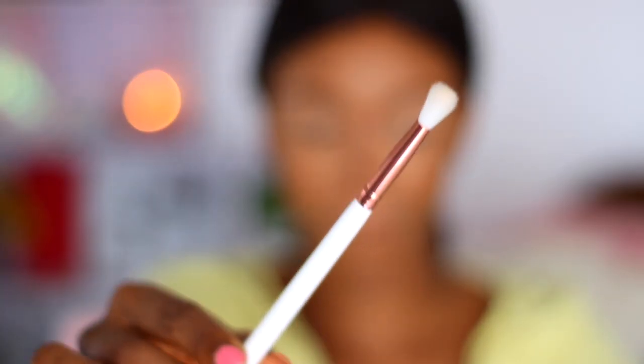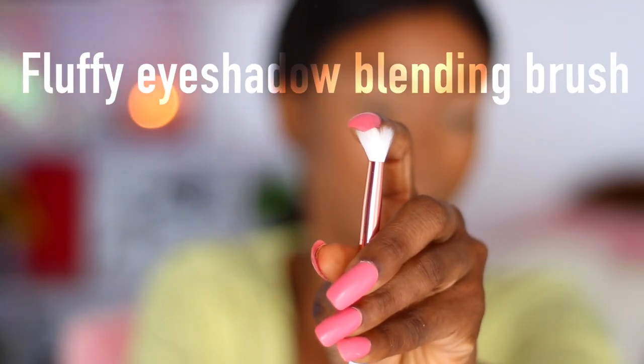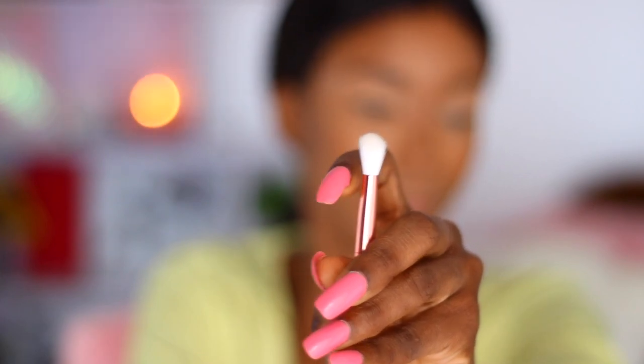First things first — blending is key when you're working with makeup. So it's only right that the only brush we're going to be using is going to be a blending brush.